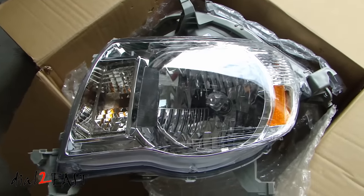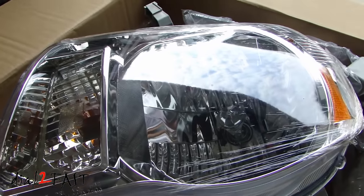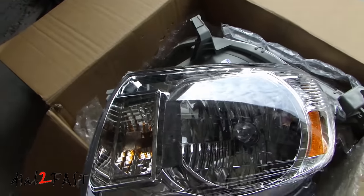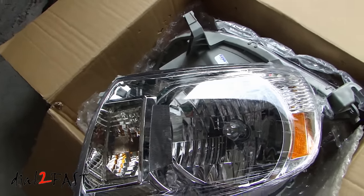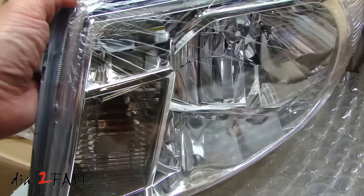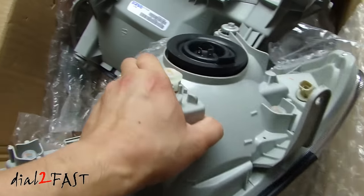Here are the replacement headlights. As you can see this looks just like the factory one. We paid about $90 on Amazon and again you can buy this on eBay if you want. It even comes with all the light bulbs. Here's a look at the back.